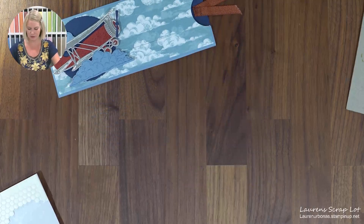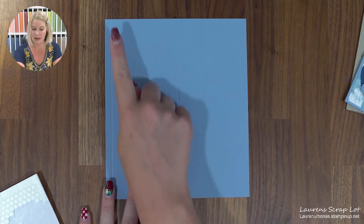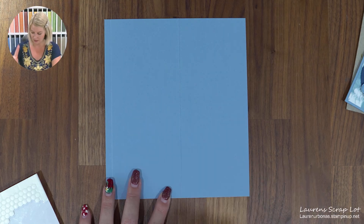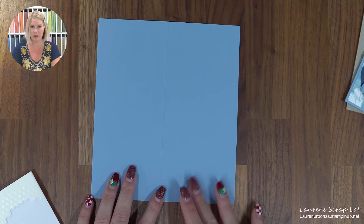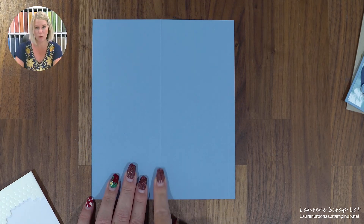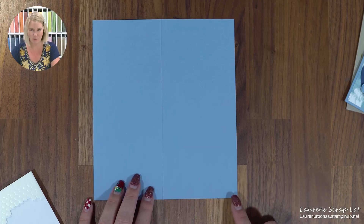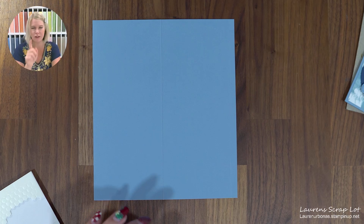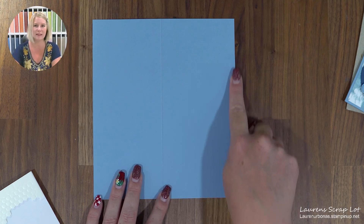To follow along, you're going to need a card base. I am using Boho Blue. We're going to make this one 6 and 3 quarters by 7 and 3 quarters. Then we need to do a little bit of scoring on there. I am scoring this way — the first score mark is going to be at 3 and 1 quarter, then 6 and a half. I just find it so tricky to get that 1 quarter when it's right along the edge, so we'll do our score lines at 3 and 1 quarter and 6 and a half.